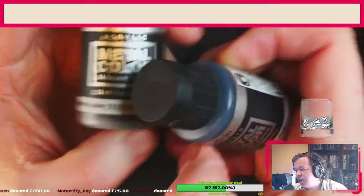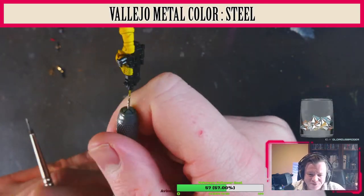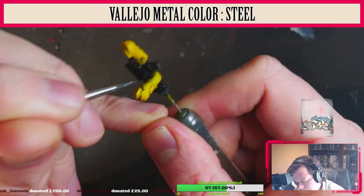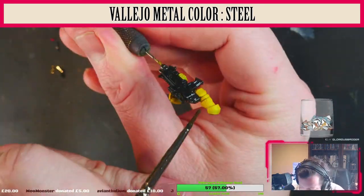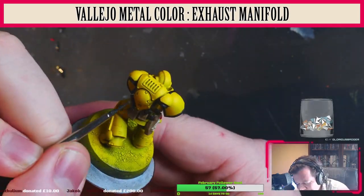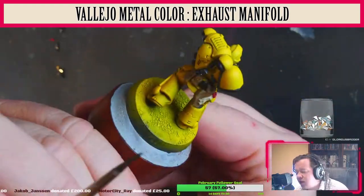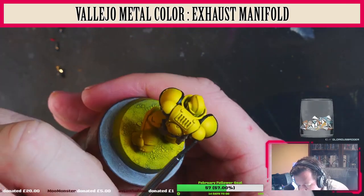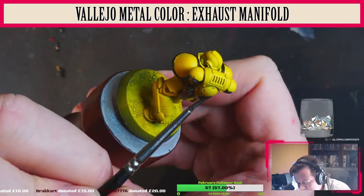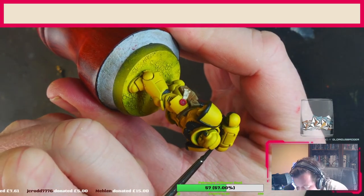We're now going to use my favorite metallic paints — Vallejo Metal Colors. They are generally for the airbrush but they can be painted on very smoothly. We're going to start off with Vallejo Metal Color Steel for the gun parts — barrel, magazine, and the end piece. It goes on very smoothly and is a joy to work with. We're now going to use Exhaust Manifold for the vents on the backpack and the exhaust parts. A couple of coats and we're done.